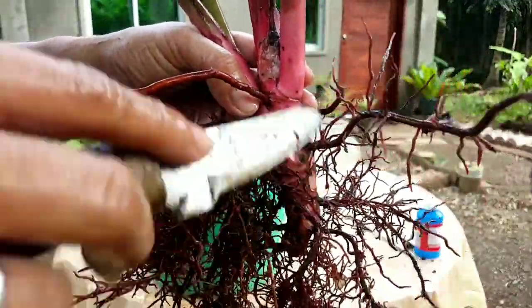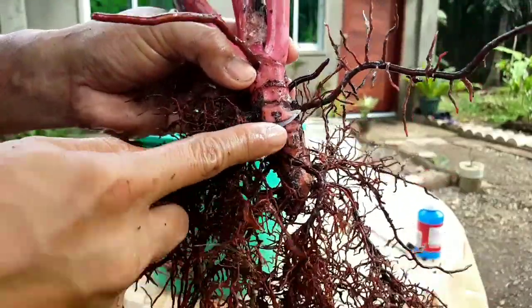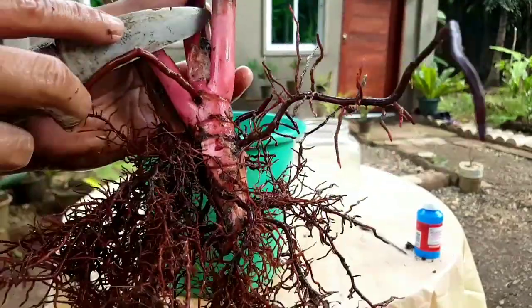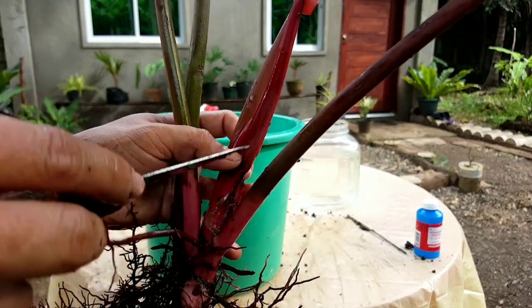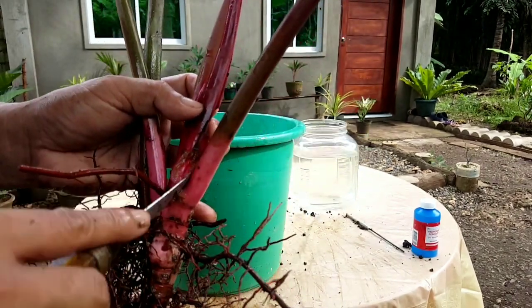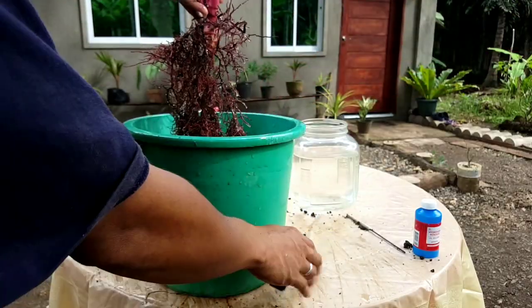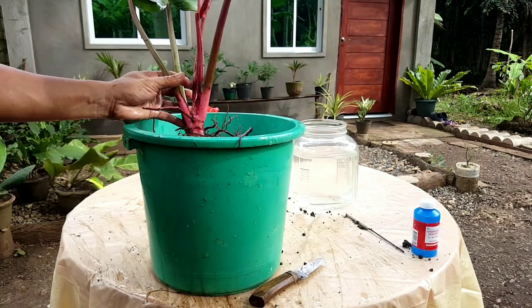Remember to take out all infected parts. Make sure to clean it thoroughly so that no rotting material remains, because the mealybugs are still there. There is a possibility they will stay if you don't fully remove the infected portions, and there is a chance they can spread even after you've tried to remove them. We need to wash it again to make sure we are also removing the eggs, which have the possibility to multiply over time.